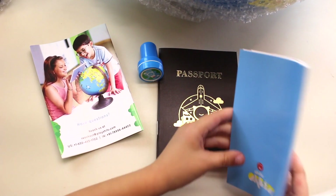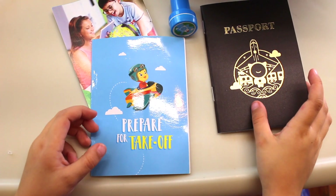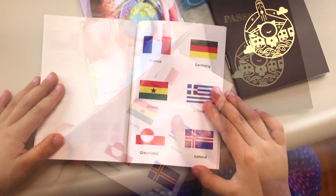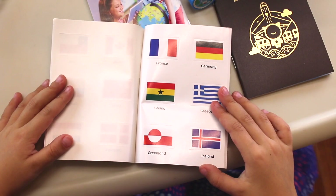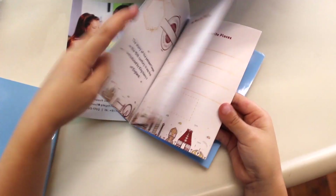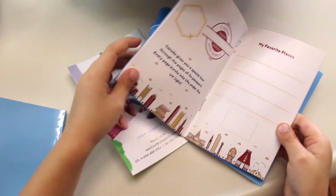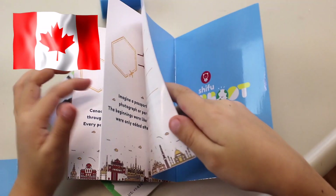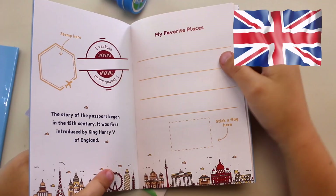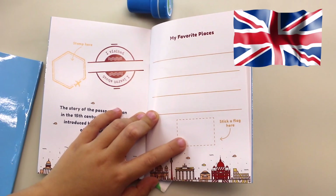So we got the instruction manual and the passport. This one says 'prepare for takeoff' — it's a sticker book! These are stickers that you can put in your passport. Here's the U.S. — that's where I live. The passport has a front page, and they talk about Canada, Germany, and England. I can write my favorite places here and then stick the flag there.